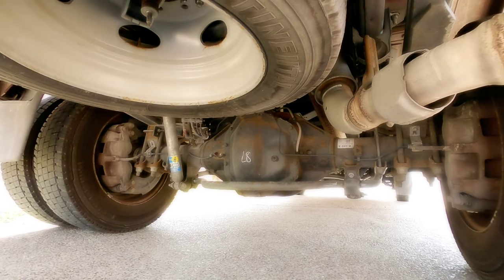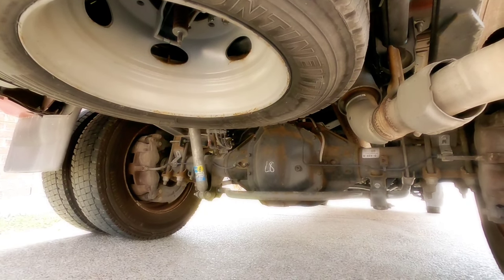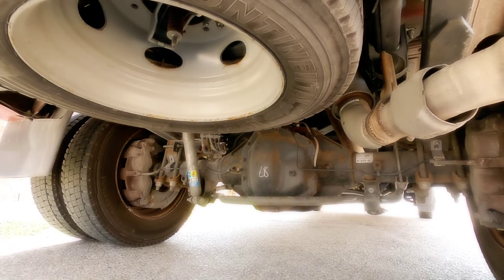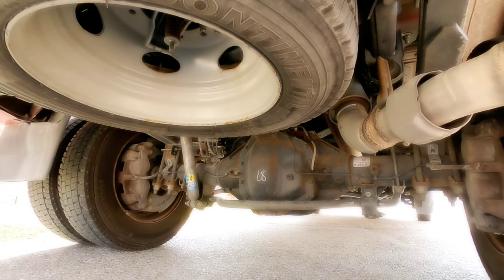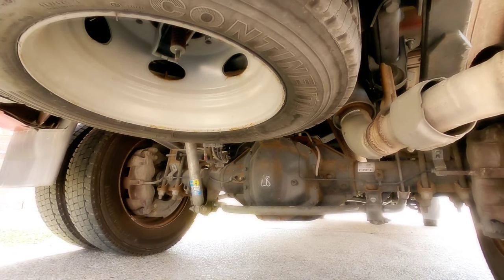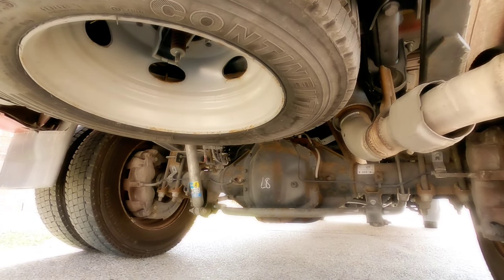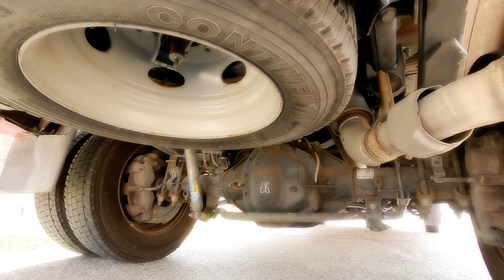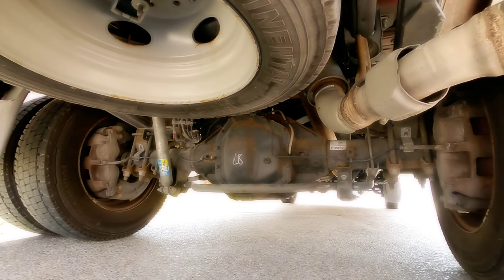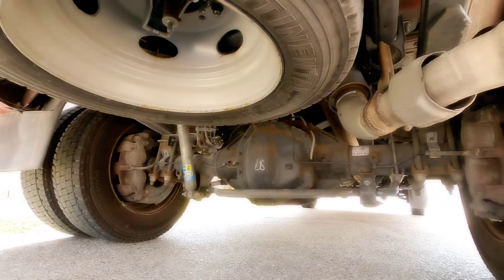Anyway guys, thanks for joining me under my truck today. I hope this helped clarify and answer some questions related to airbags. I get a ton of them — just keep in mind, airbags do not increase your truck's payload capacity. All they do is help you level the load, get your headlights pointed back at the ground, and with your trailer transfer some weight to the back of the trailer simply because you're lifting up the front of it. If you haven't had a chance, please take a moment to subscribe to my channel and give me a thumbs up. I'll talk to you again very soon.